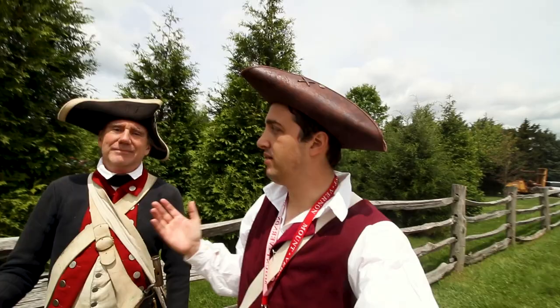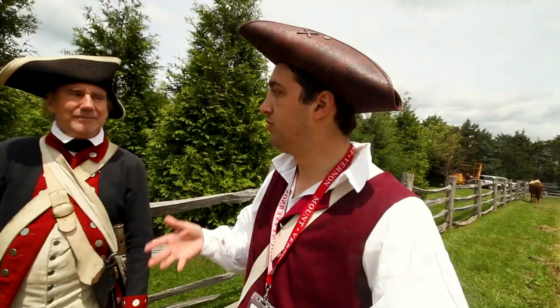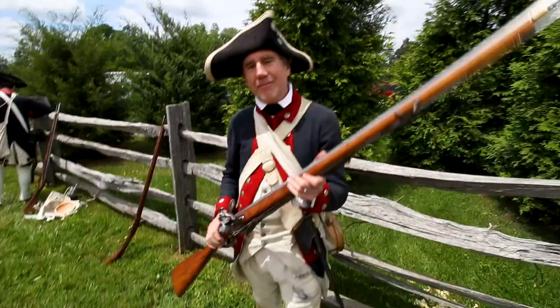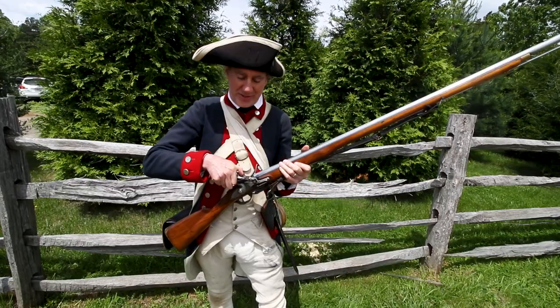I'm here with Chip, another one of the members of the First Virginia. I want to know more about your musket and how it operates, so could you walk me through that? Absolutely. So this is a Brown Bess musket — it's a reproduction of the typical British musket of the period. It's a flintlock musket, meaning it has a piece of flint here and a piece of steel here.